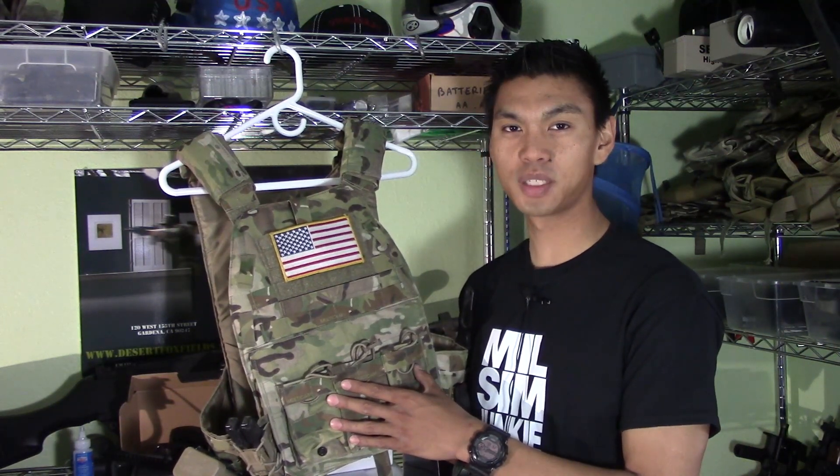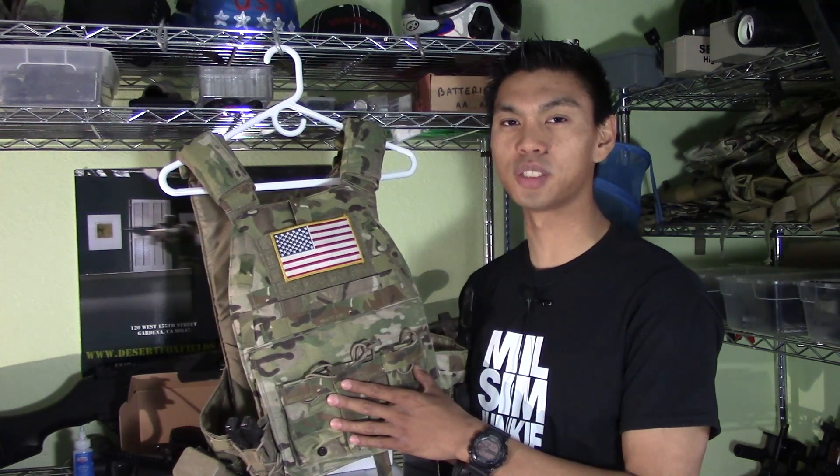I hope you guys enjoyed this quick comparison and review of the LBX-0094. As always, this is Jet Desert Fox and I'll see you on the field.